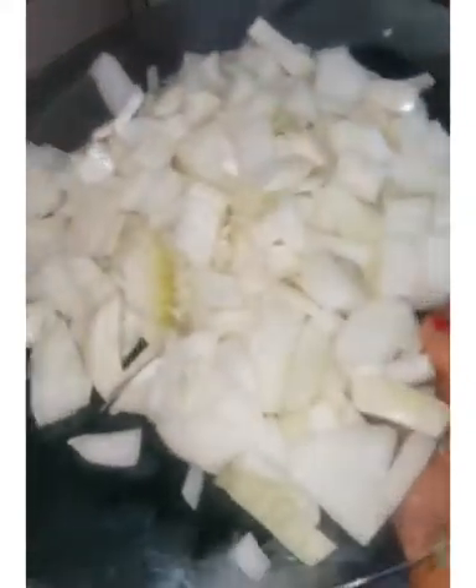So you see how it's boiling — and without adding water, can you see how much water has come out of it? So now I'm just going to add the cut onions.